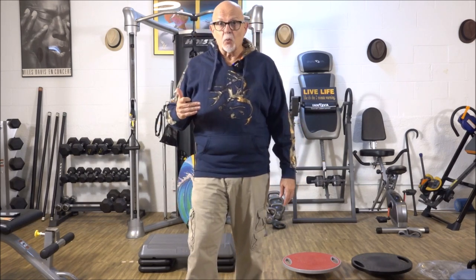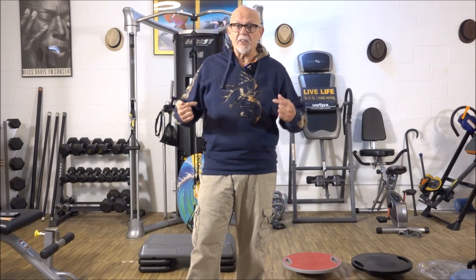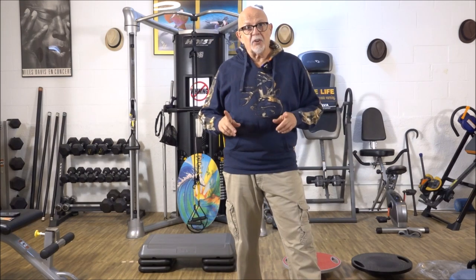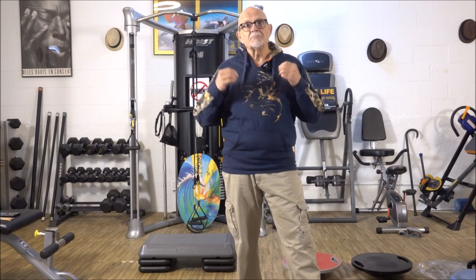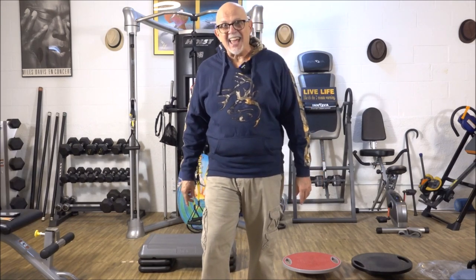Just like my Legendary Whitetails jacket shirt that I got last year, I am very happy that I got this sweatshirt from Legendary Whitetails this year. Very happy to be able to bring it to you in this video. I hope you enjoyed watching it. Don't forget to hit the thumbs up button, don't forget to subscribe, don't forget to leave me a comment, and don't forget to go out there and have yourselves a wonderful life.